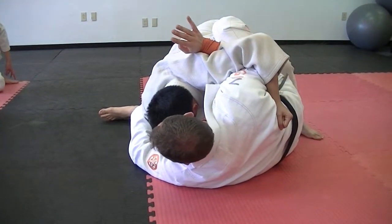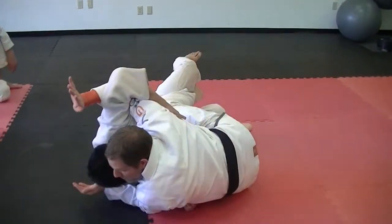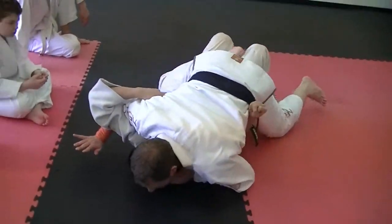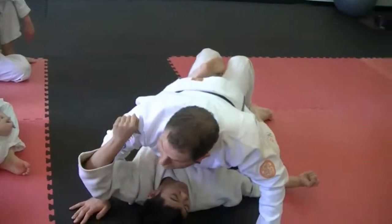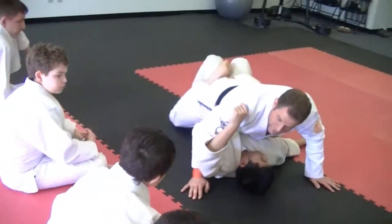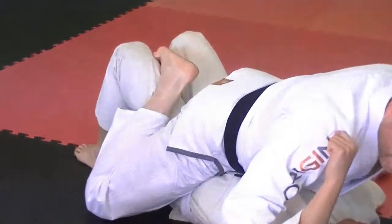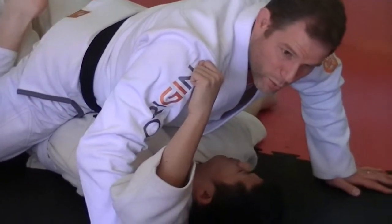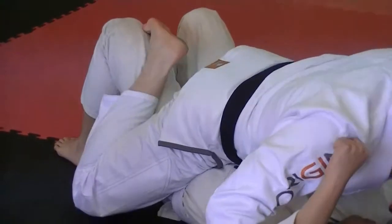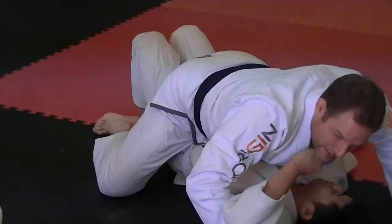Another issue we run into is that people get stuck right here during the sweep. Look at this foot — it's sort of stuck inside. The foot we're mounting with can get stuck because the person may be looking to grab that foot and trap it right away. One trick you can do is put your knee to the ground and then take the foot out this way.